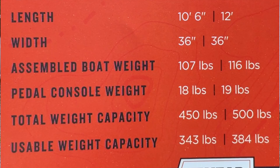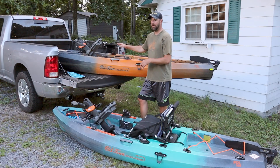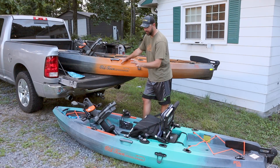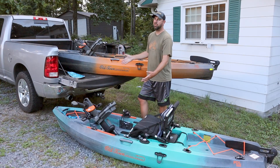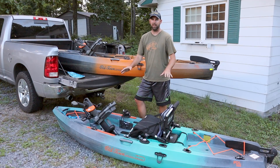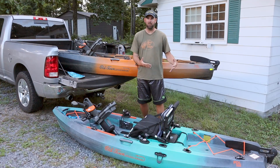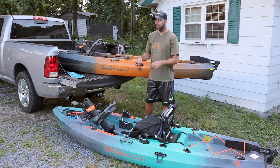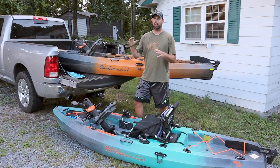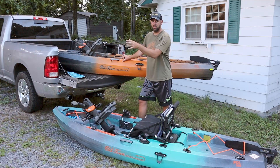If I have both and I'm doing a tournament on a lake, I'm taking the 120. If I'm going down a river or into a smaller area, I'm taking the 106. If I had to choose just one and get rid of the other, I'd probably go with the smaller one — it does everything I want, it's easier to travel with, easier to throw in the back of my truck. If I fished big lakes primarily, I'd definitely go with the 120 — it cuts through water better and goes a little faster.